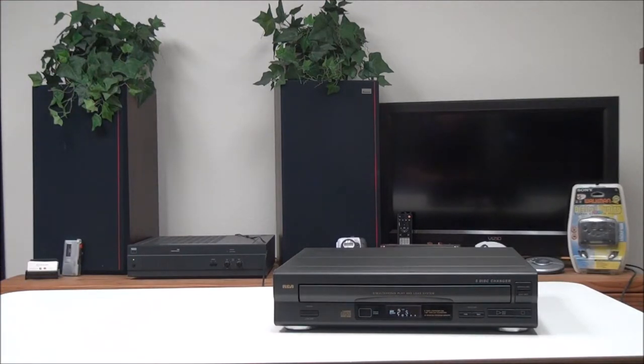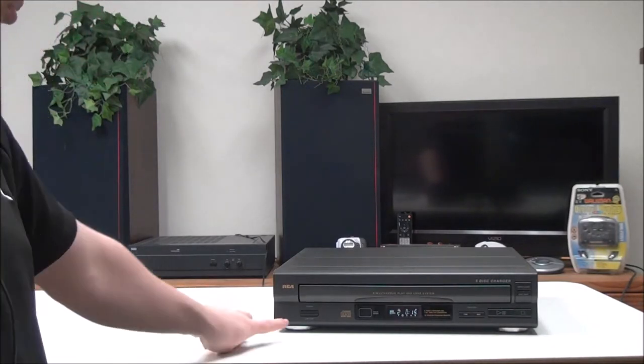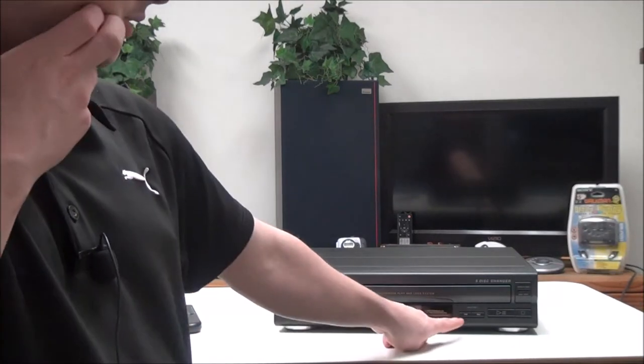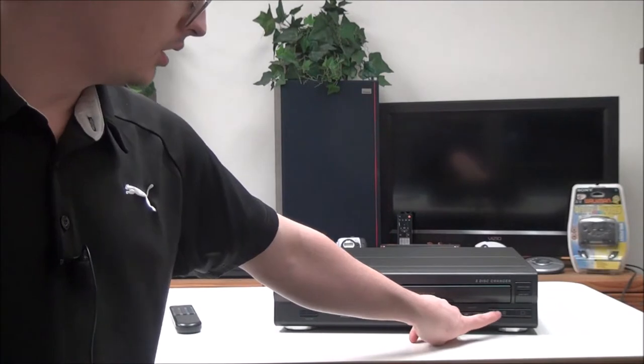You also have the display button if you want to adjust what it shows on the screen. Then you can do program play, and you also have a store button. On the front panel you have your power button right here, and then you have your track skip button.